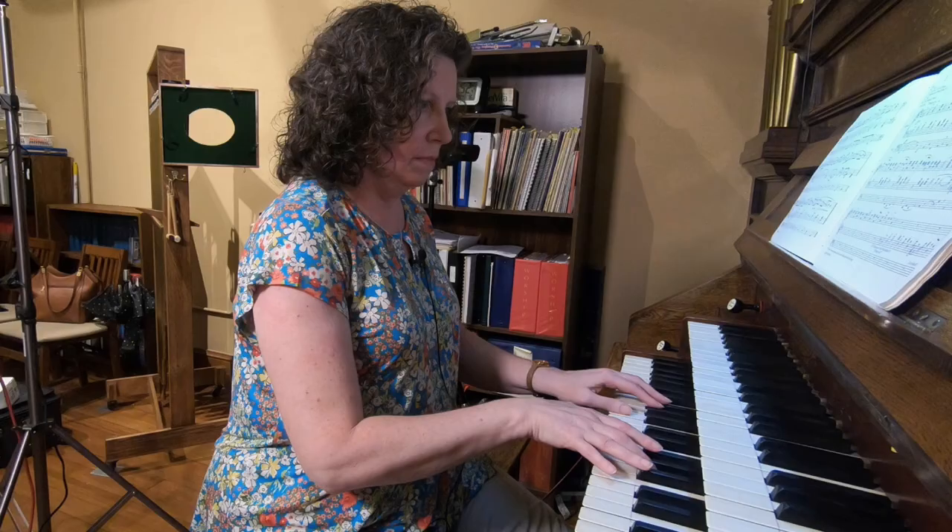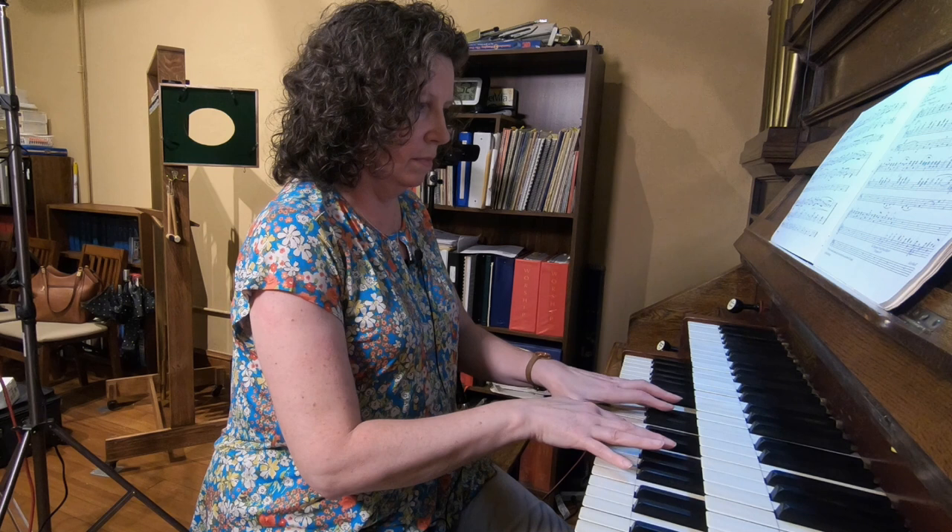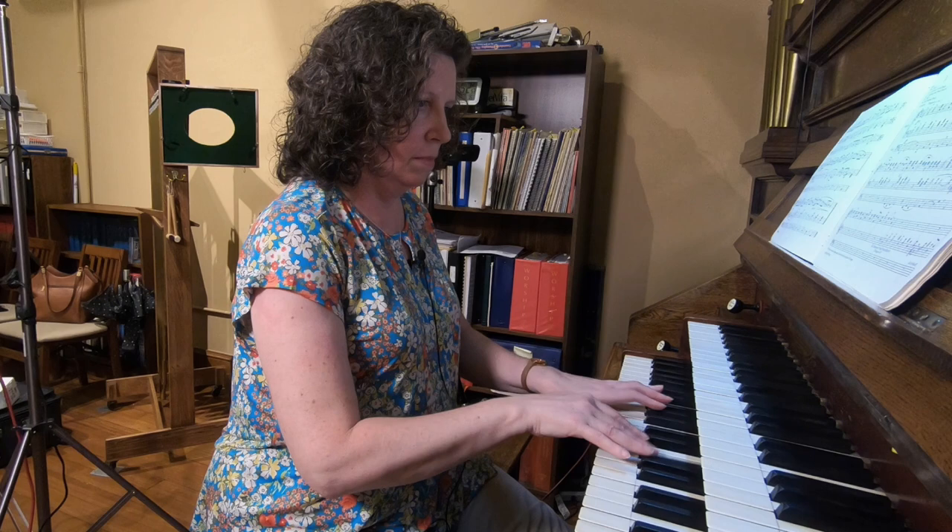And then we have one more stop in there — there's an eight-foot Melodia, a flute. Let's just hear that by itself. The Melodia and the Dulciana definitely take the spot of the demure stops in that division compared to that principal chorus.